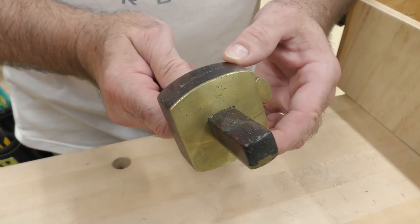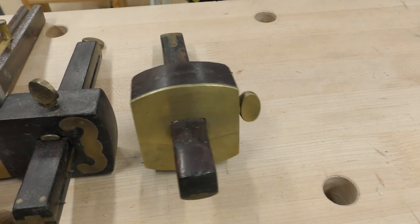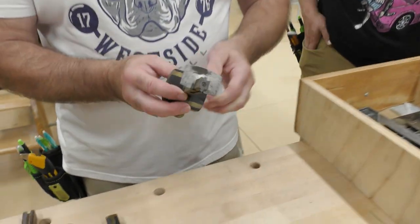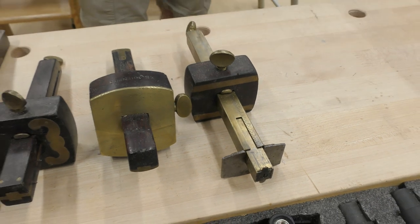Look at this — this is a beauty. This is a real antique. This is a D.E. Johnson. I have a few of them. Some of these are really antique, so I can't get rid of them.